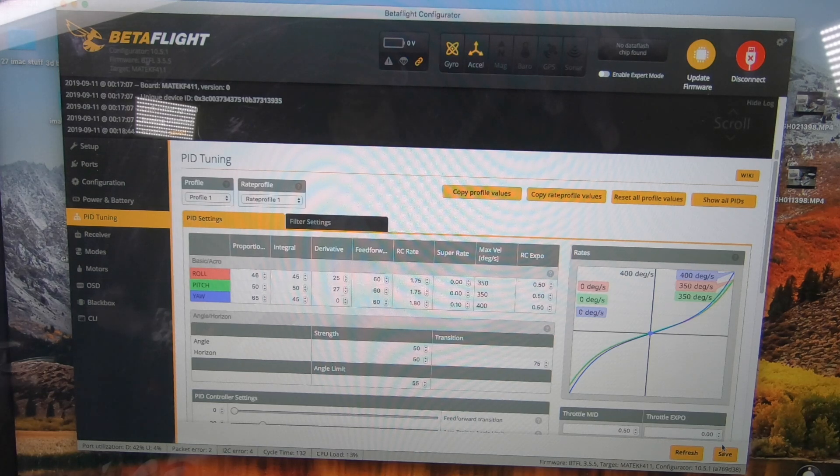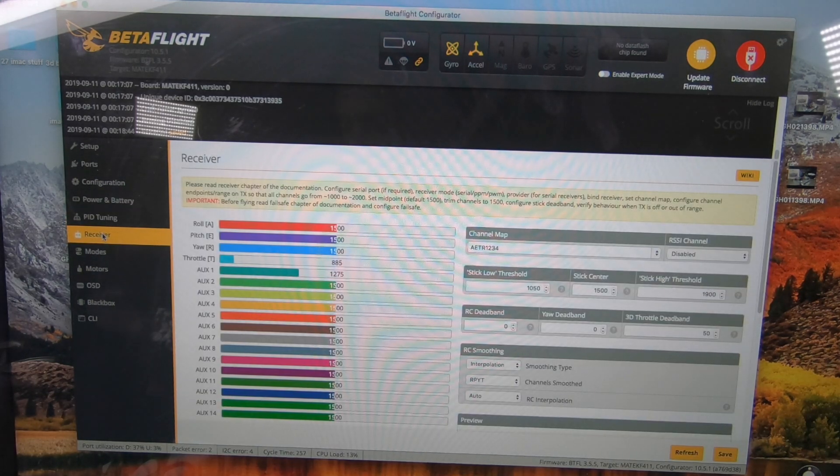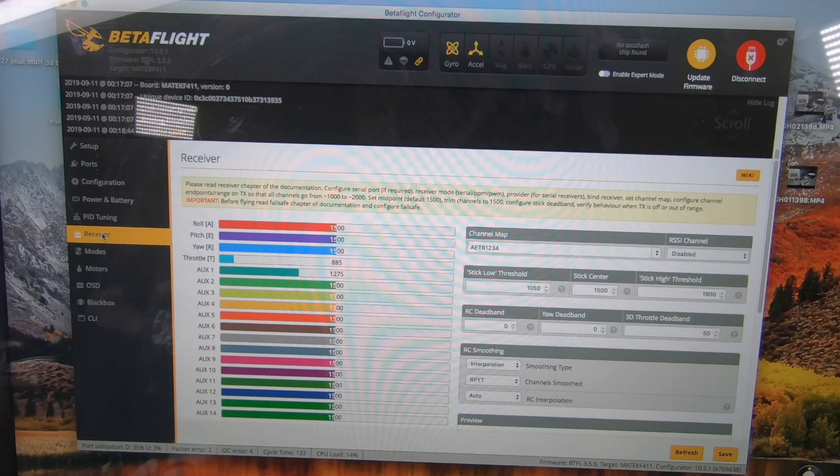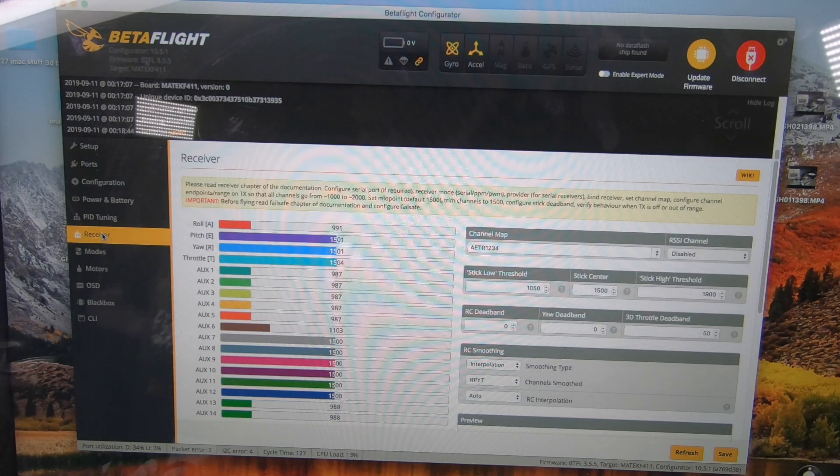Now we're going to go to our Receiver. Notice this is wrong for mine. I'll turn my radio on and make sure my radio and receiver are bound together. Throttle — that's pitch. On mine, I'm going to have to switch it to Spektrum. For some reason mine's set up that way. Hit Save. Now my throttle is correct.